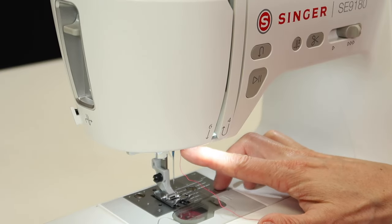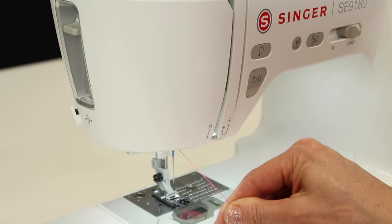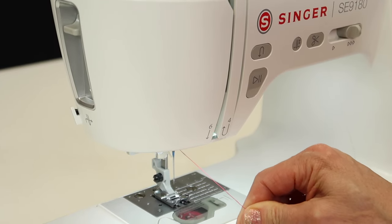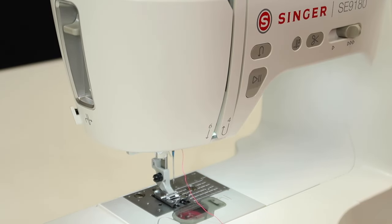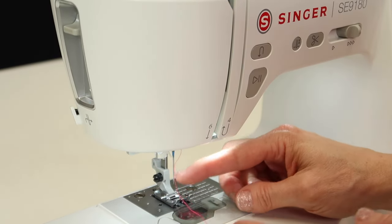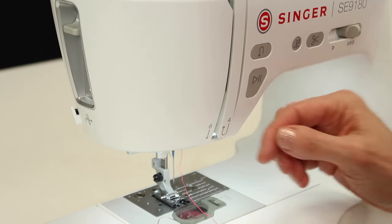Don't forget there's one guide at the top of the needle — you want to make sure your thread is in it. Lowering the presser foot will put a little resistance on the thread, the tension discs close, and now it's tight. That can actually help so the thread isn't so loose trying to get it around all the hooks, and gives you a little more room and flexibility.